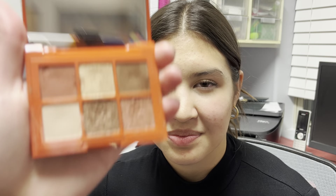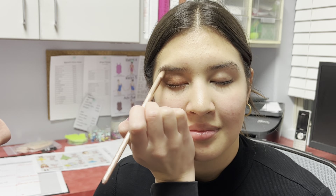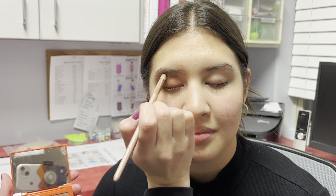And then we're gonna take the sparkles and go right over the top. Light sparkles go right under the eyebrow to highlight the brow line. The sparkles typically work a little bit better if you press them onto the skin and brush them on.